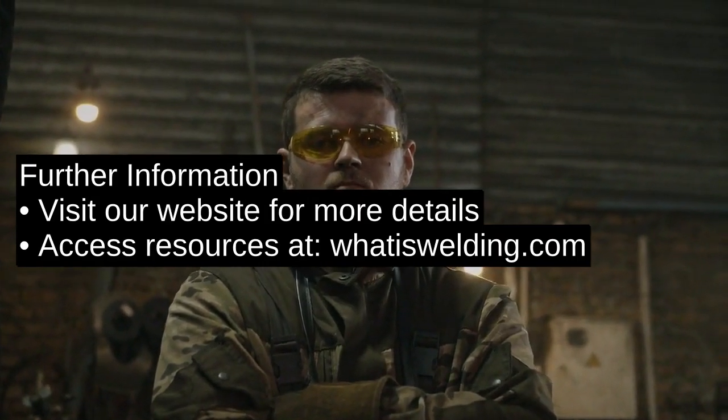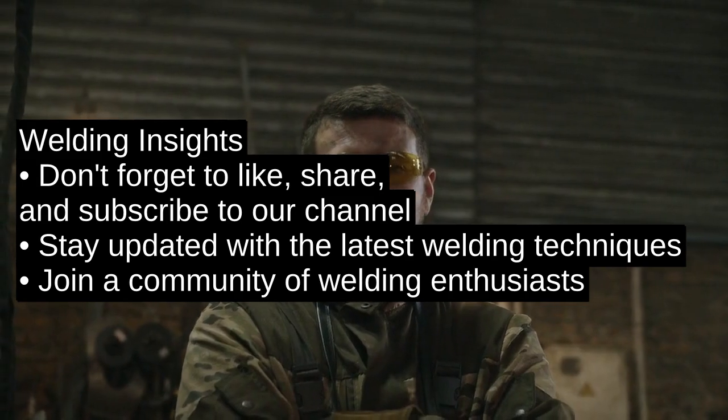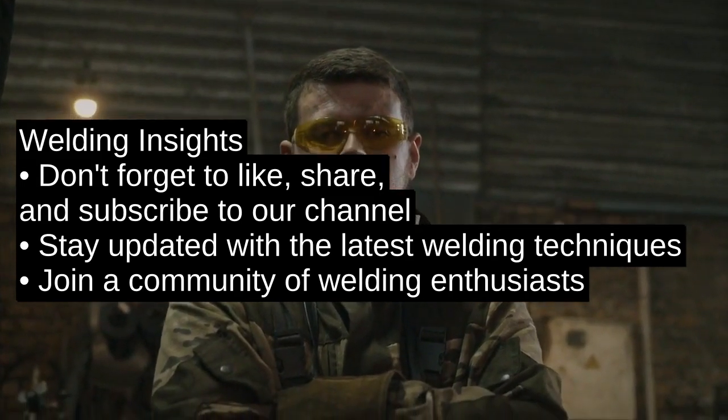For more detailed information, visit our website at whatiswelding.com. Don't forget to like, share, and subscribe to our channel for more welding insights. Thanks for tuning in and happy welding.